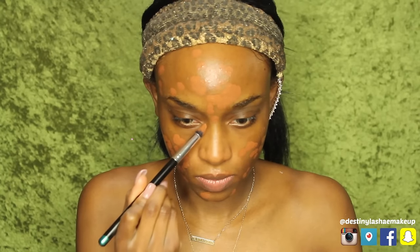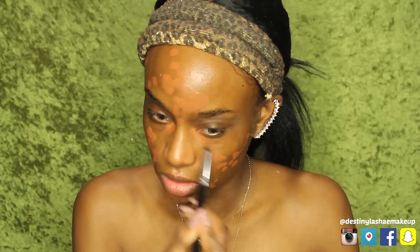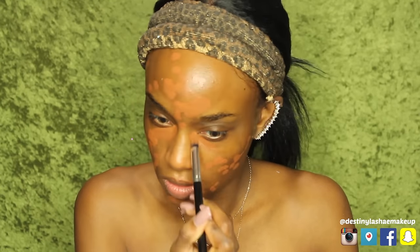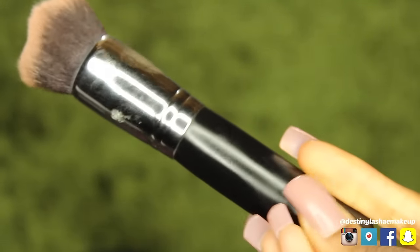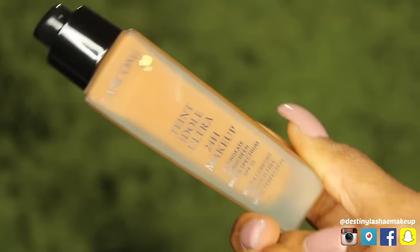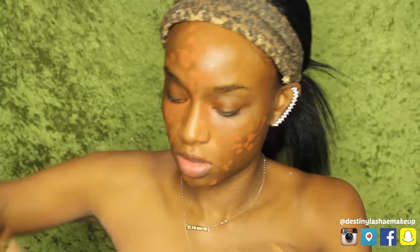I'm gonna take that Pro Longwear Concealer and go underneath my eyes a little bit, in the corners of my eyes, because it's a little bit dark there too. Anywhere that it's uneven, you want to apply that concealer just a little bit. This also helps my foundation look better. So I'm gonna use a Morphe 439 buffing brush and go in with my Lancome Teint Idole Ultra 24-hour makeup — I love this foundation.